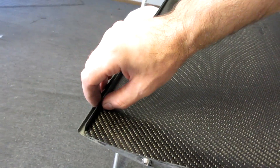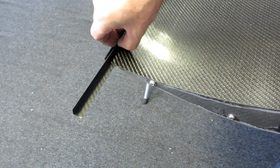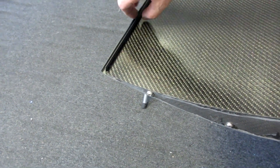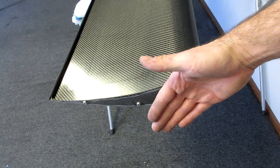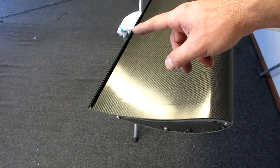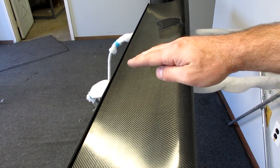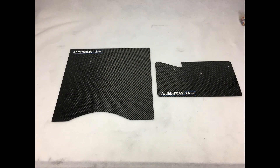Down here you can see our gurney channel option, which allows you to easily slide the gurney flap in and out once you remove the end plate. This is another aero tuning tool, and if you need to run a steep wing angle, it can prevent wing stall and allow the wing to run more efficiently.